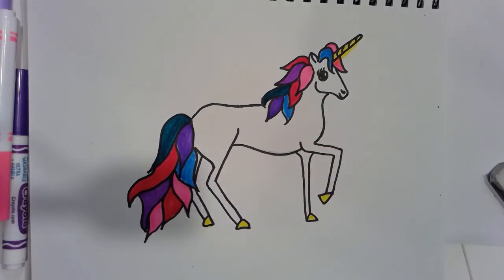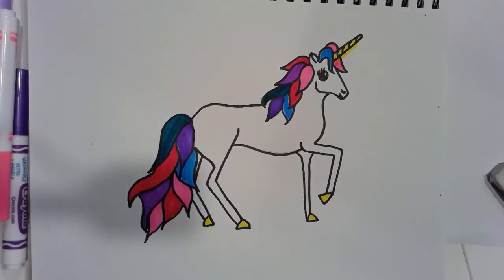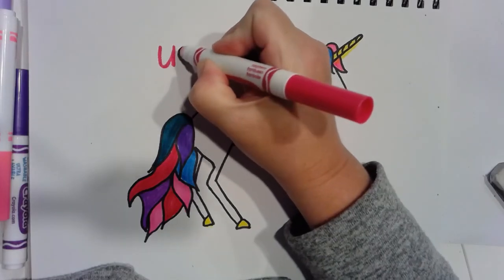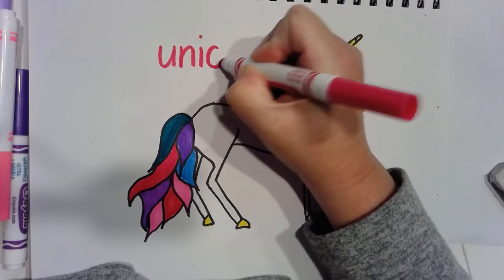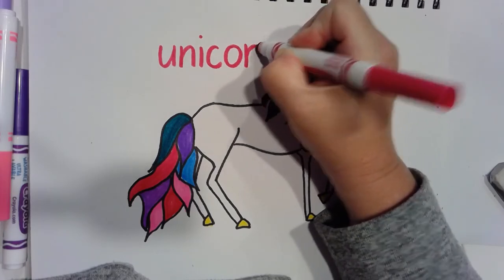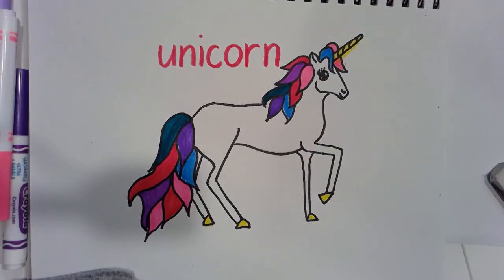There we go — we have drawn a unicorn! I'm sure you can be way more creative and add all kinds of details and colors to your unicorn too. Let's write the word 'unicorn' — there we go, we did it, we drew a unicorn!